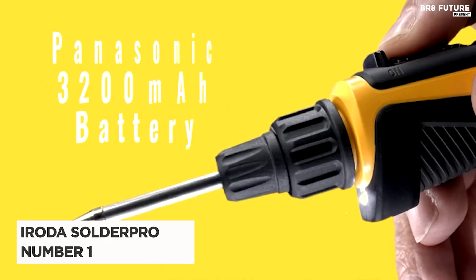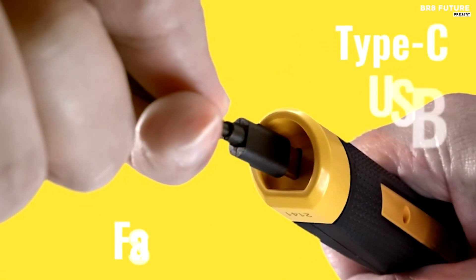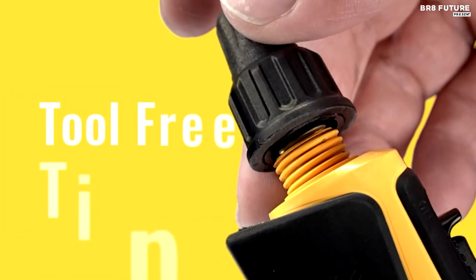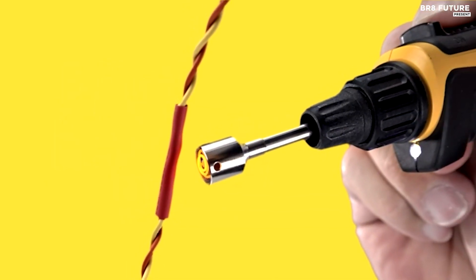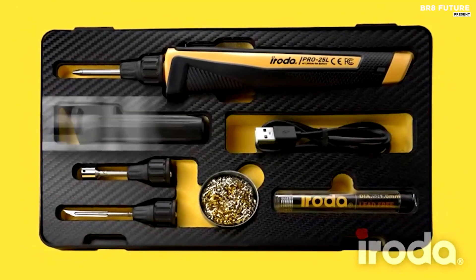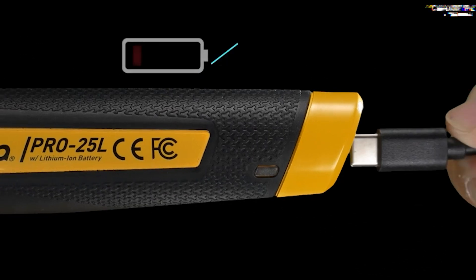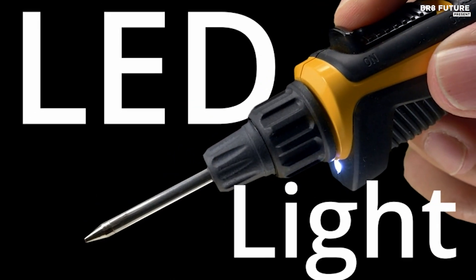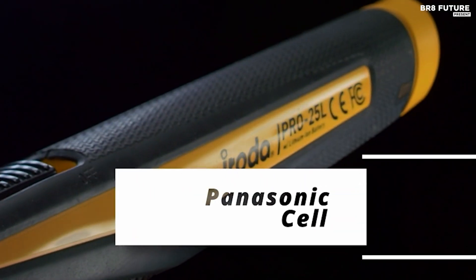The Iroda Solder Pro-Cordless Soldering Iron Kit is a powerful and portable option for hobbyists and professionals alike. Unlike cheaper soldering irons that compromise on quality, the Iroda kit prioritizes safety and performance. The high-quality 3200mAh Japanese battery delivers over 100 minutes of continuous use, eliminating the need for frequent recharging. Modern Type-C fast charging ensures the iron is quickly prepped for the next task. This user-friendly kit boasts an impressive 8-second heat-up time, allowing you to get started soldering almost instantly, and includes all necessary accessories.